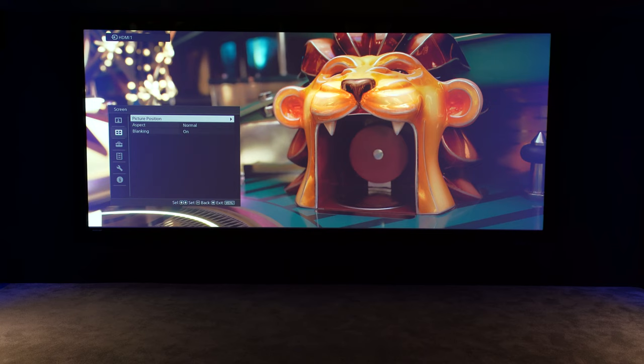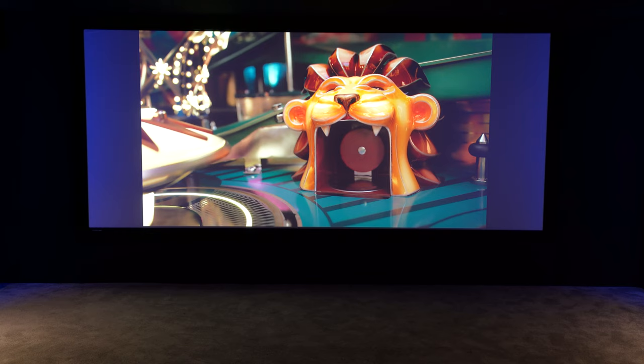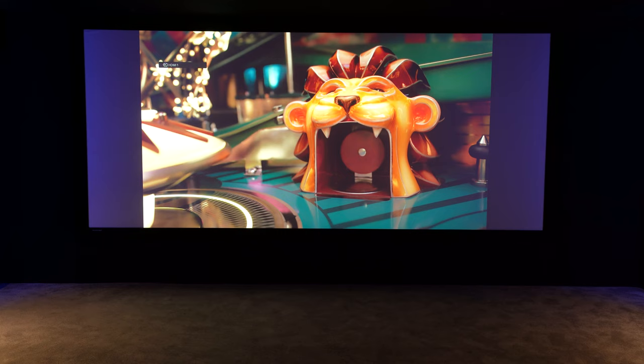Now we'll check the 16 by 9 position, or position one. It's quite good but we'll double check it by looking at it with the test pattern — hit the focus, shift, or zoom button and have a little look. It's not quite landed right, it's a little bit high. A good thing to do here is push the picture all the way down and then bring it back up to the right spot. It kind of saves it relative to where it knows, so giving it a little shift like that each time helps it hold its position better. We'll do that, give that a save. Remember: position one for the 16 by 9.